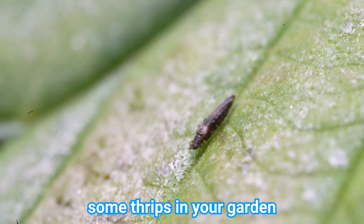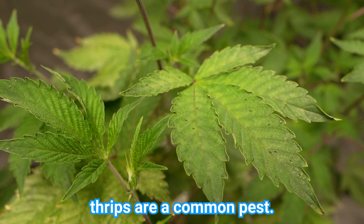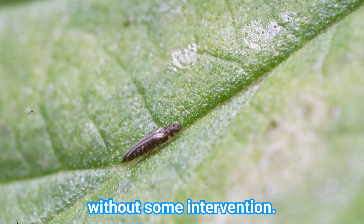If you're here, you probably have some thrips in your garden and would like them to go away. Luckily this is easy to do since thrips are a common pest. There are over 6,000 varieties of thrips and they can reproduce asexually, so once they've shown up they most certainly won't leave without some intervention.